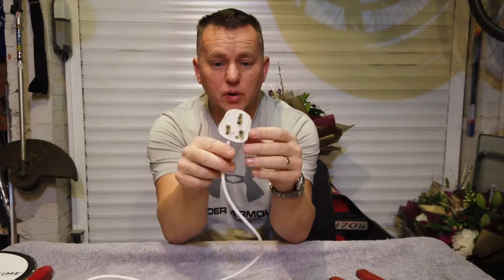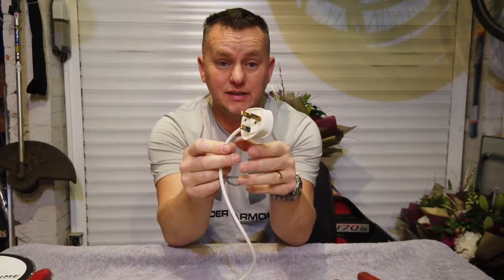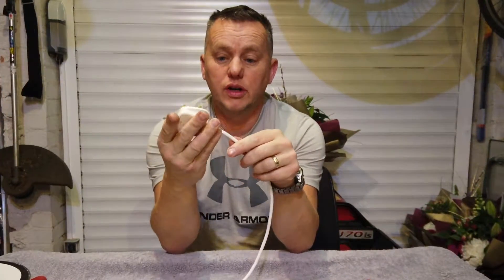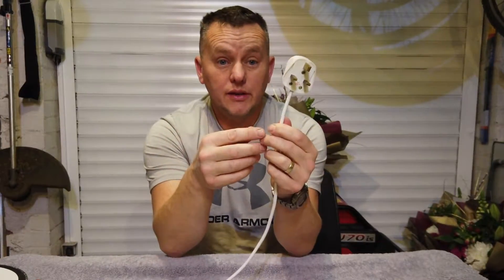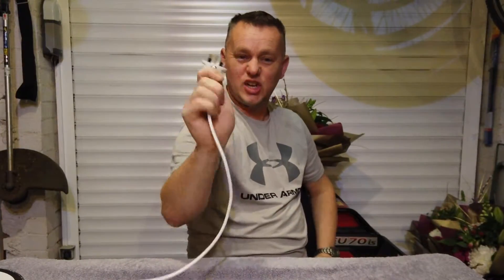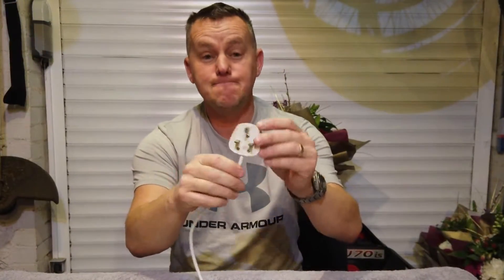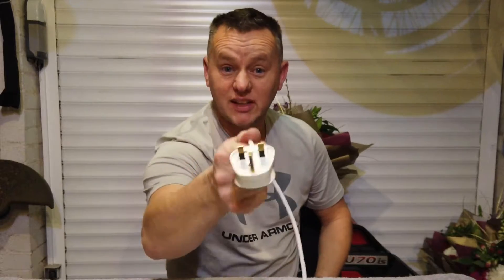So there we have it — plug's all wired up. Everybody needs to know how to wire a plug because it's such a handy thing to know. You can shorten all your wires around your house — TV cables, chop them off, put plugs on the end so they're all the right length. If that's been of use and you've enjoyed it, drop me a thumbs up, subscribe, and leave me some comments. Thanks for watching.